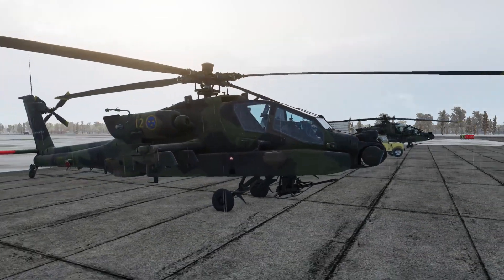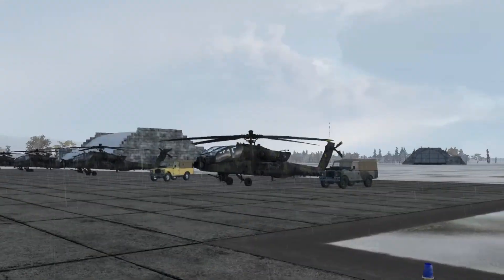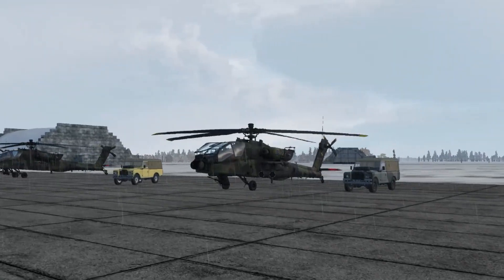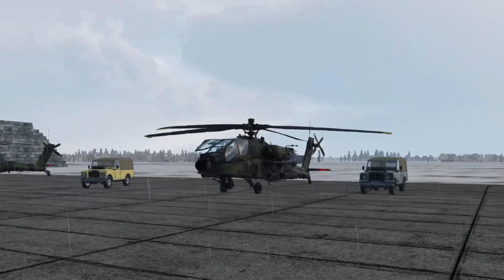Hello, you're watching GOTSPACE GAME and it's time for DCS and 3 or less. Today we're in the Apache showing how to start the helicopter from cold and dark. As always, useful control bindings will be on screen at the end of the video.